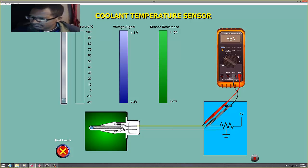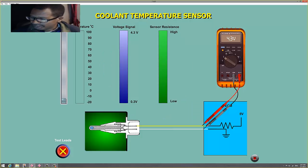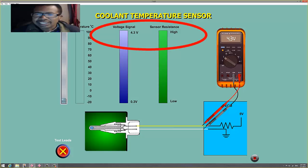Over here is my voltage versus resistance chart. It's a negative temperature coefficient thermistor, meaning this resistor changes resistance with temperature. When it changes resistance it changes the voltage, and that voltage represents the temperature feedback to the PCM. That voltage lets the PCM know if the car is hot, cold, or in transition.